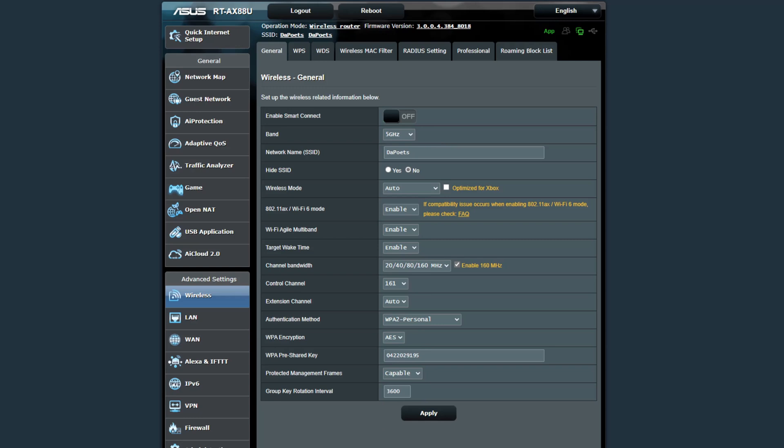Your own setup will be something similar to this. You're going to see wireless, LAN, WAN, and maybe even IPv6. We're just going to focus on the wireless area — this is very simple for both 5 gigahertz and 2.4 gigahertz. Let's focus on 5 gigahertz because that's what most people should be using. If you're on 2.4 gigahertz and you have a 5 gigahertz option, this could be why your Wi-Fi is slower — you're not getting the faster speeds of the 5 gigahertz signal.